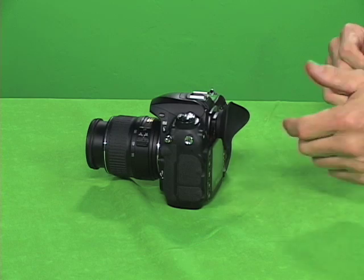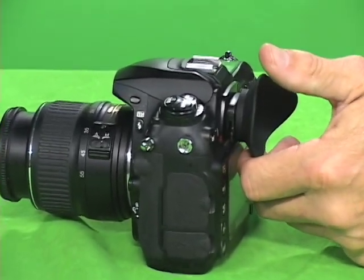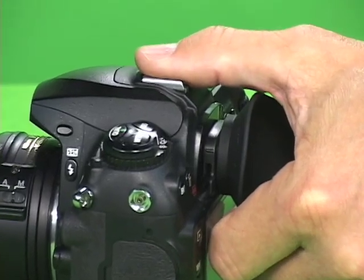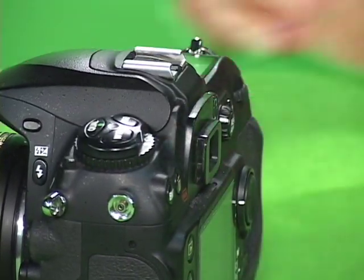When you need to remove your hood eye, place your index finger underneath the rubber eye cup, take your thumb and place it on the hot shoe. Lift up and the hood eye comes right off.